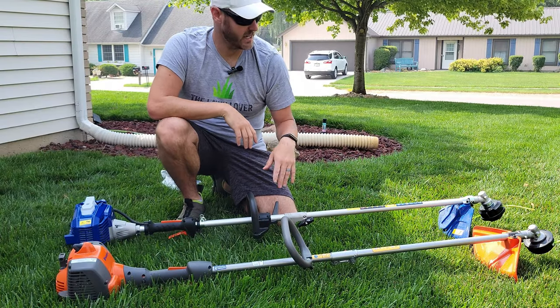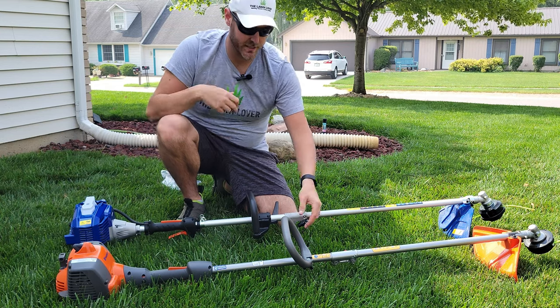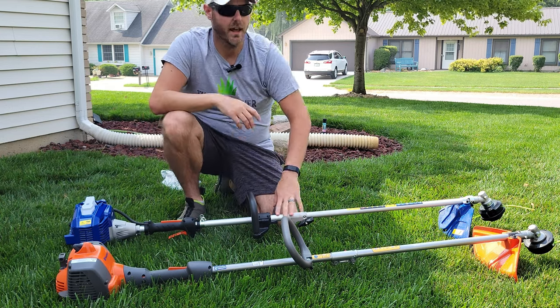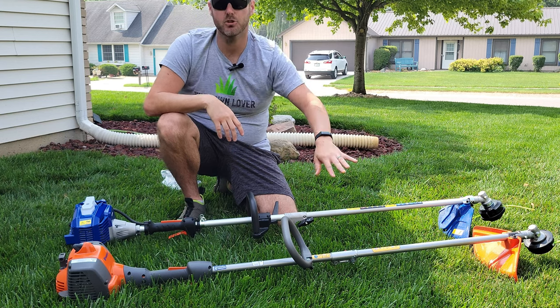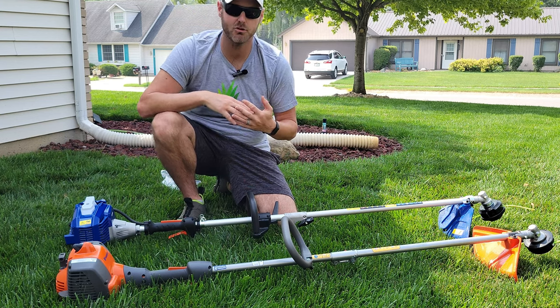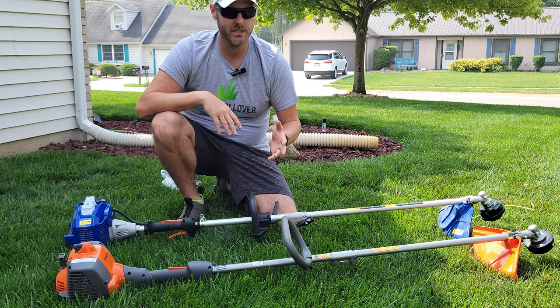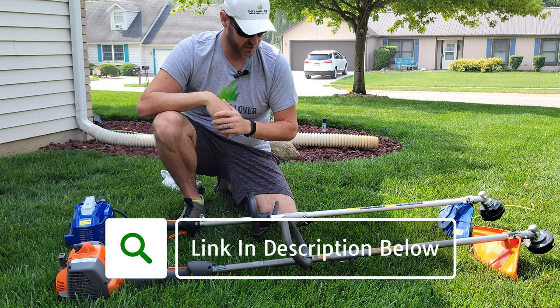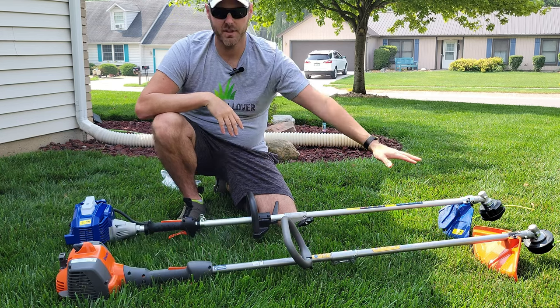Upon opening the box and getting everything put together — which basically consists of just inserting the shaft into the end on both units — I did take the string off these trimmers and put on the same braided trimmer line that I've had great success with. If you're interested in checking that out, check the link below in the description. I just wanted everything to be comparable.